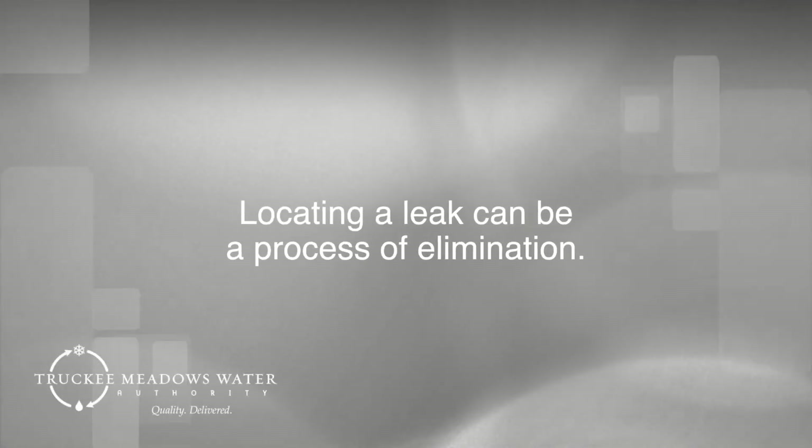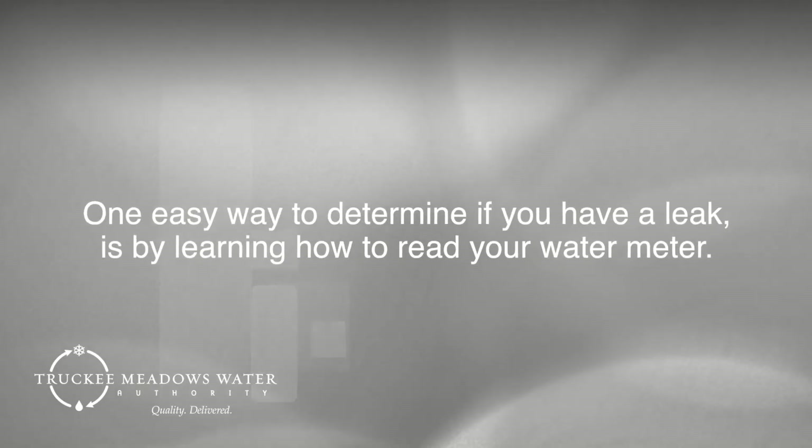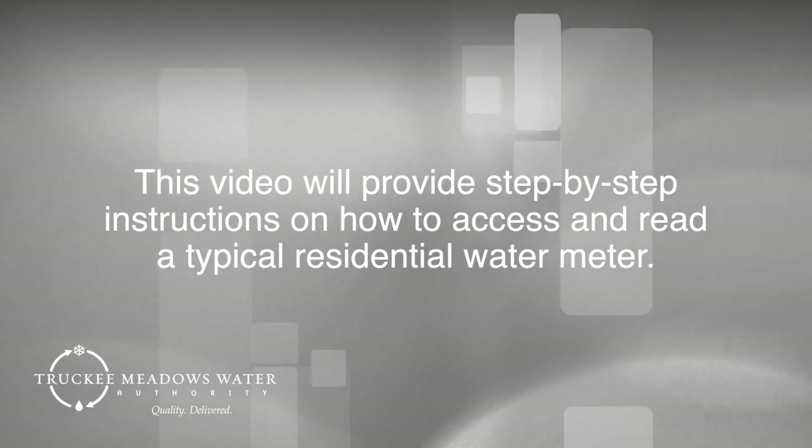Locating a leak can be a process of elimination. One easy way to determine if you have a leak is by learning how to read your water meter. This video will provide step-by-step instructions on how to access and read a typical residential water meter.